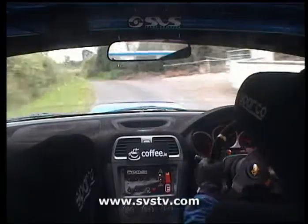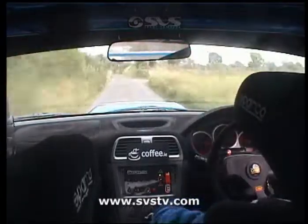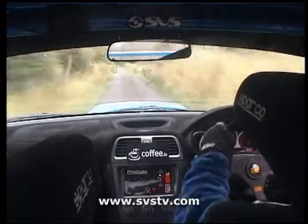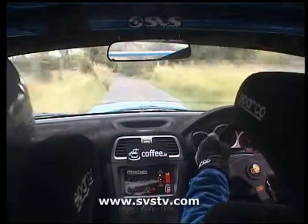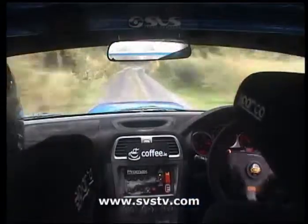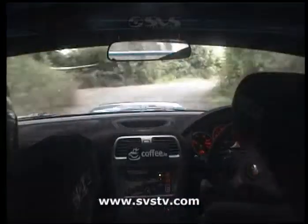80, flat 2 left, 100, flat 2 left again, 170, caution, long tree right tightens to a square right at junction, don't cut, slippy, tightens, watch this, to a square right, don't cut, 130 over crest.